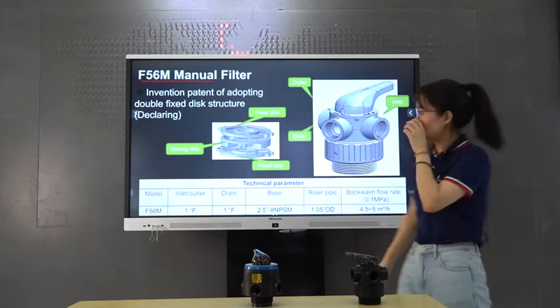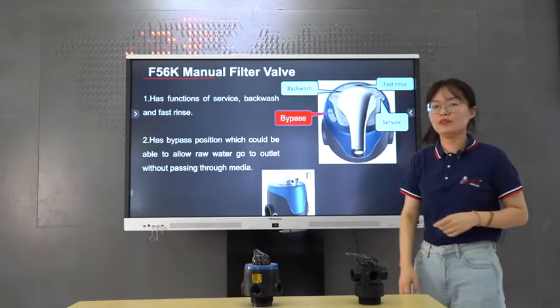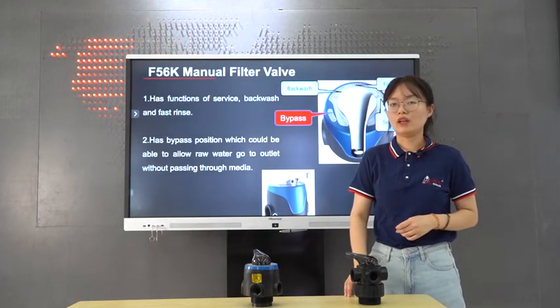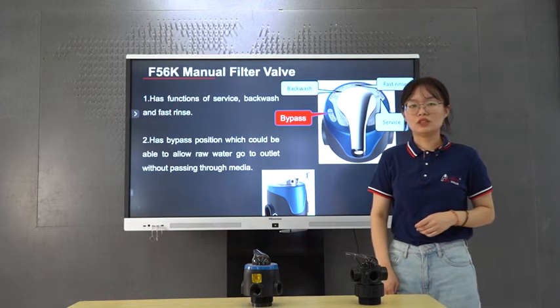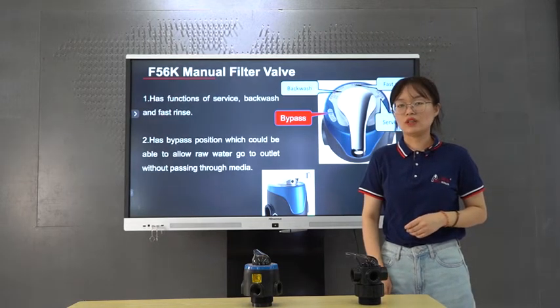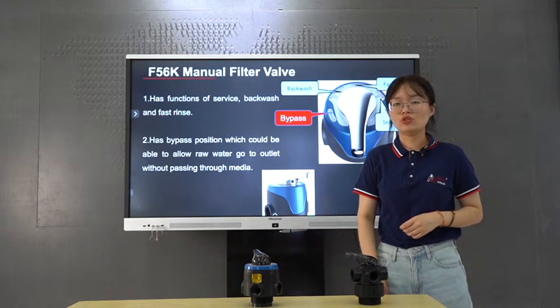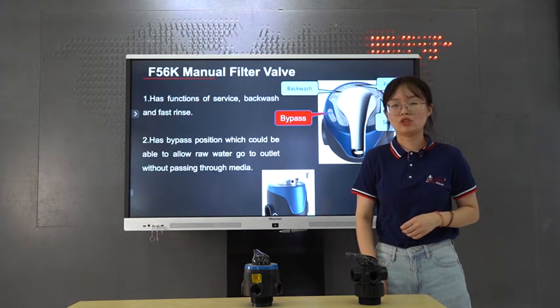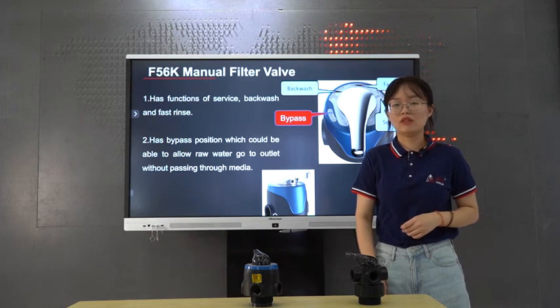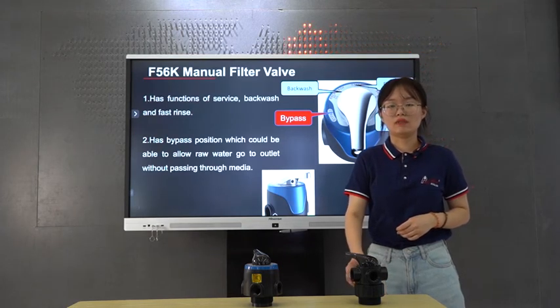The second one is the F56K. Except for the fast rinse, backwash and service status, it can also achieve the bypass function, which means the raw water can directly bypass the valve during maintenance so that the system can achieve continuous water supply.